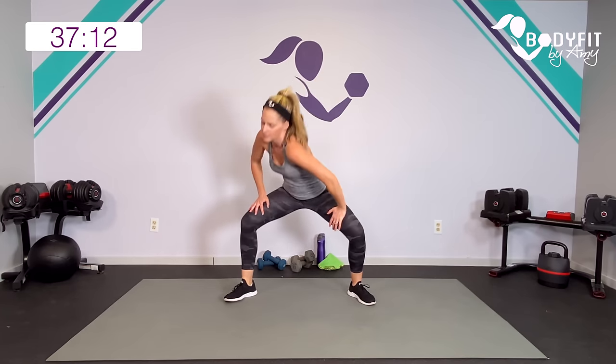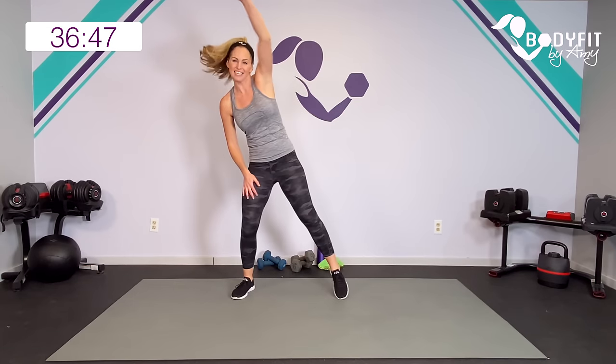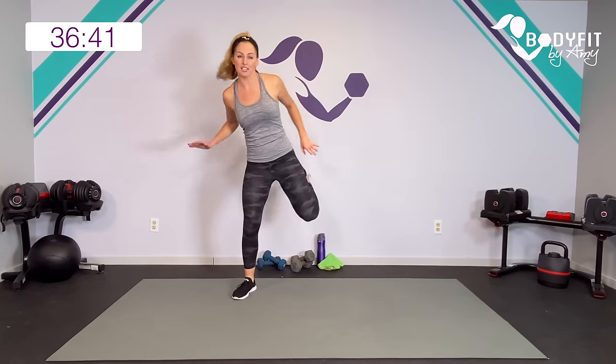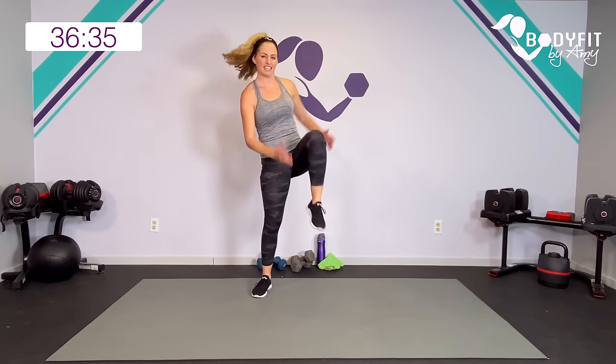Sweat and sculpt — every little circuit is going to have a sweat move using the weight, and then a sculpt move using the weights. So the sweat move gets the heart pumping for cardio, and the sculpt move really makes those muscles burn, strengthen, and tone. Then we'll get a little break with some core in between, so it should move pretty quickly. Should be fun!